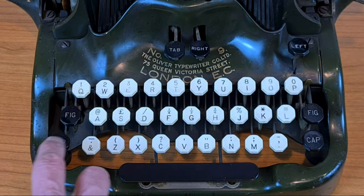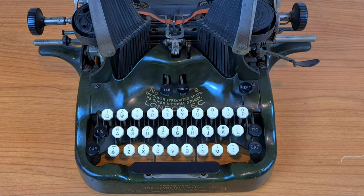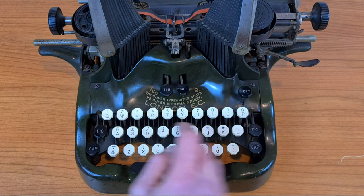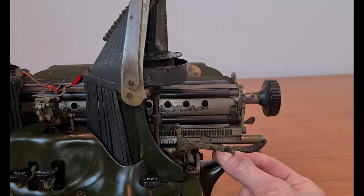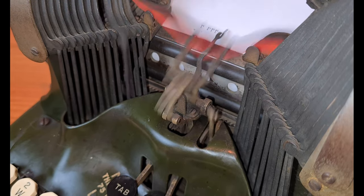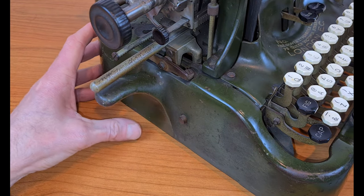This lever is the caps lock. This, of course, is the tabulator. The backspace is here. This is the left margin release, and this is the right margin release. You set the margin here with the slider under the carriage. This is the ribbon fork with its complicated mechanism. This little button is to change the color of the ribbon from black to red, and with this button you change the direction of the ribbon.